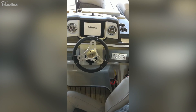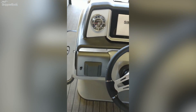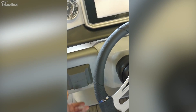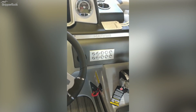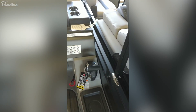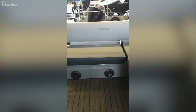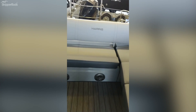You'll find a flush-mounted Simrad GO 7, of course JL Audio, and a really nice helm with stainless steel push-button controls. This boat features DTS digital throttle and shift with a wireless phone charger.